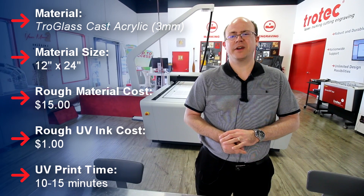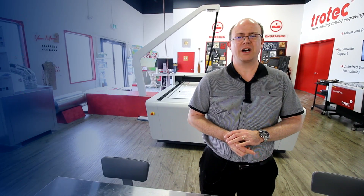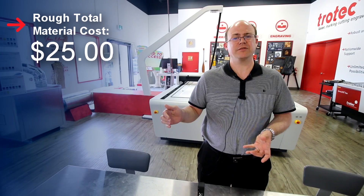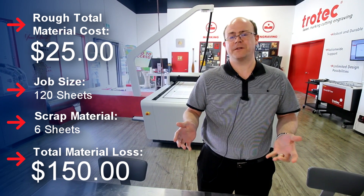If you print on it, the ink is roughly a dollar and the printing time would be 10 to 15 minutes. Considering all of those things, our overall cost for the raw material piece before we even start cutting is roughly $25. On a 120 sheet job, if you're scrapping 5% of that, you're looking at 6 pieces being scrapped, or $150.